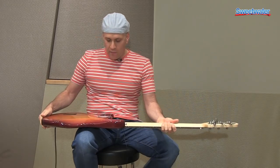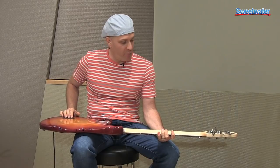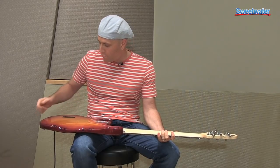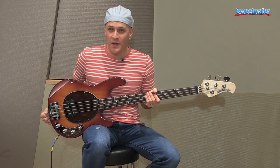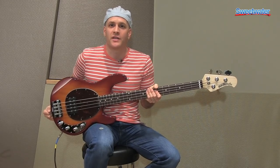On the back here you've got a six-bolt neck plate and your battery compartment — the nine-volt battery. If you have any questions about this or any other Ernie Ball Music Man instrument, please contact your Sweetwater sales engineer.